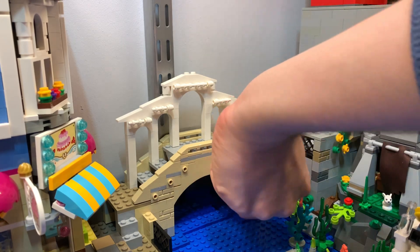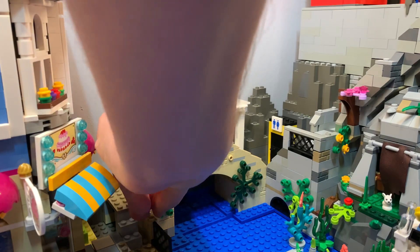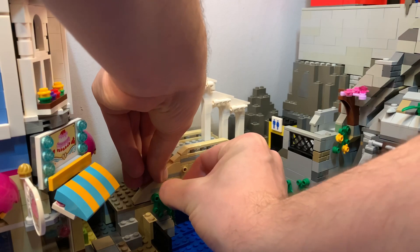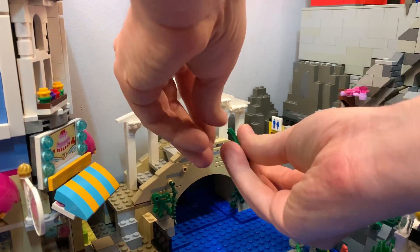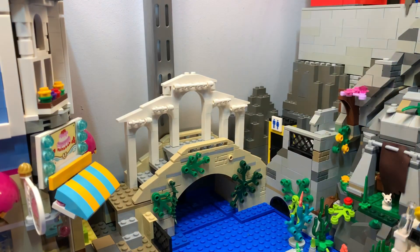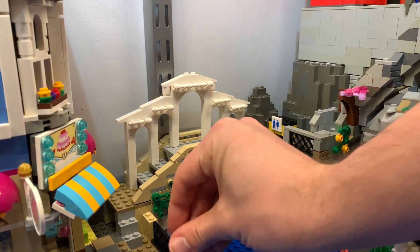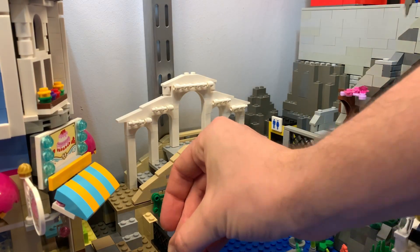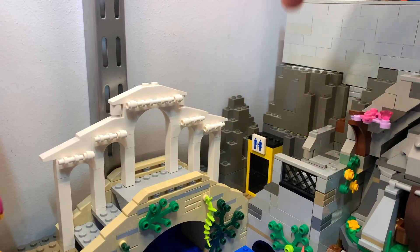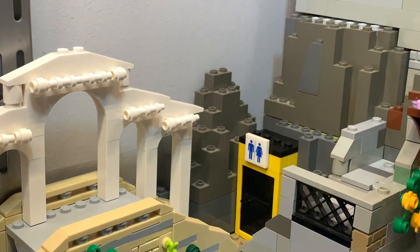I'm working with some vine pieces — one going like so and a lighter vine here. Now the setup is back, it's a tight fit, but we have the little ugly rock piece there as a good starting point.